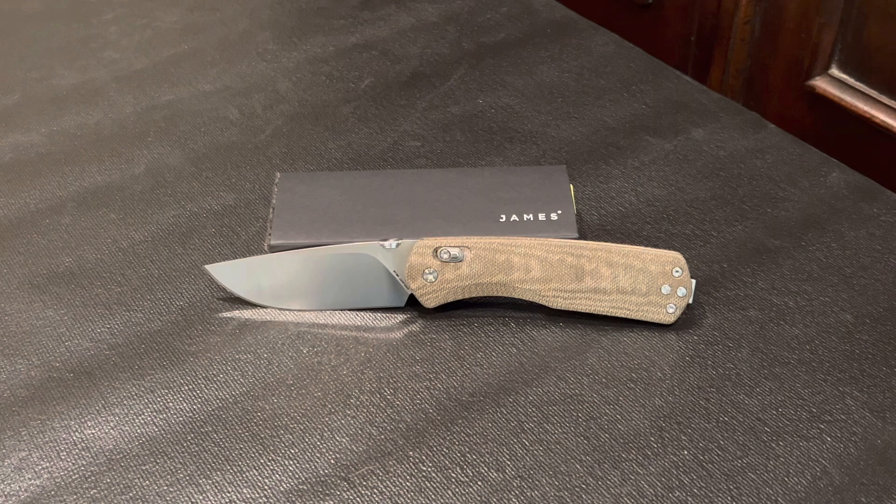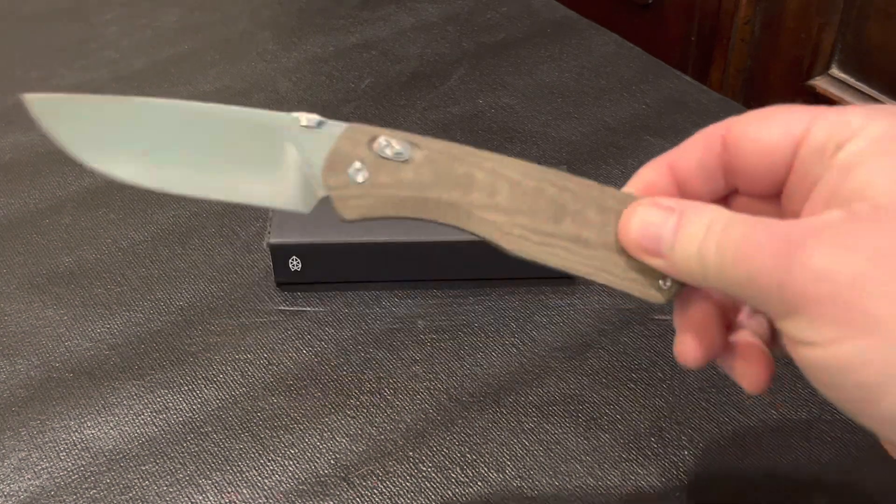The micarta scales are awesome. I do have other knives with micarta handles but those are polished. These are left natural which to me provides the perfect texture and grip. I am really liking them.